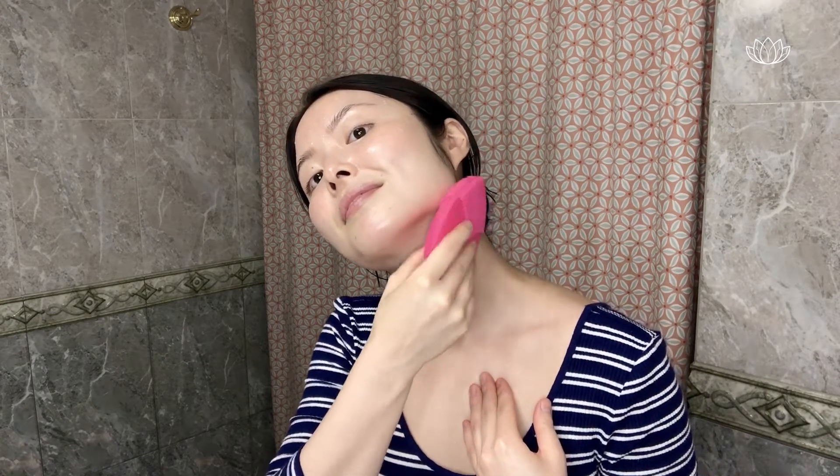Start with the neck, going upward. Do three swipes in each section in the upward direction to counteract gravity. Then do the other side. Then do the jawline — align the brush and run it along the jawline. This is a great way to contour and define your face, especially if you tend to be puffy in the mornings or if you ate a lot of salt the night before.